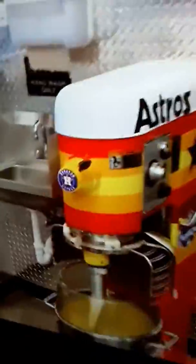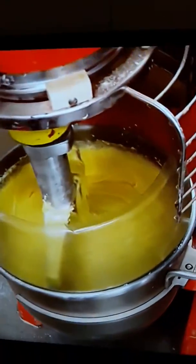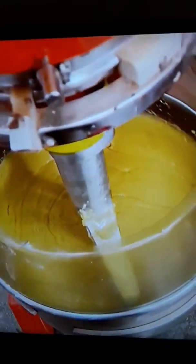So we're starting right over here with the dough. This is a vanilla cake donut — it's the base for this donut, which is called our Jesus. We let it rest for 10 minutes, and then once it's done resting, we take it over to the hopper and get it ready.